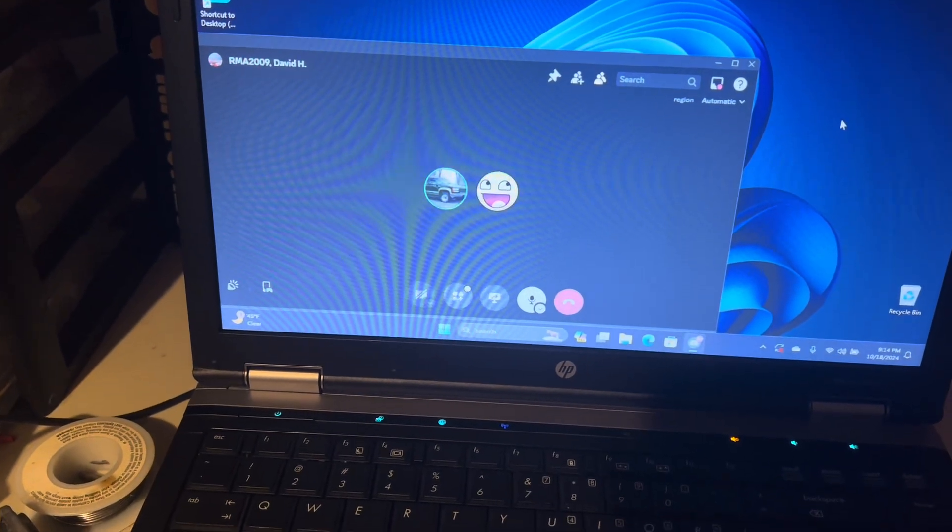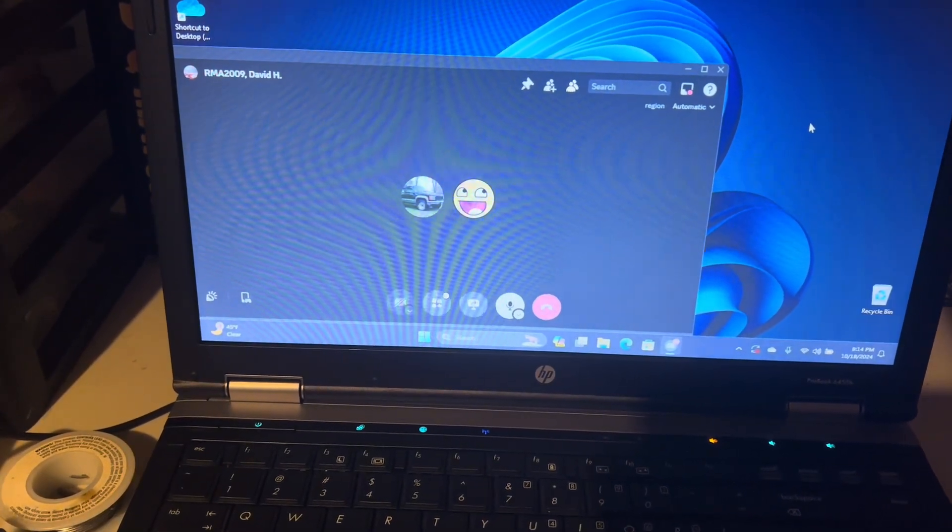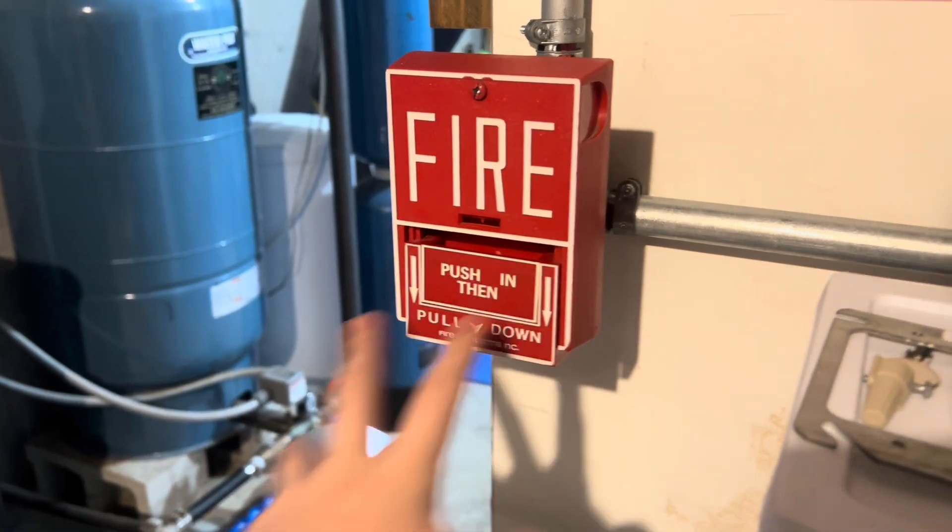Alright, Ryan, which device do you want me to start with? The BG10. Bet. Here we go. 3, 2, 1.